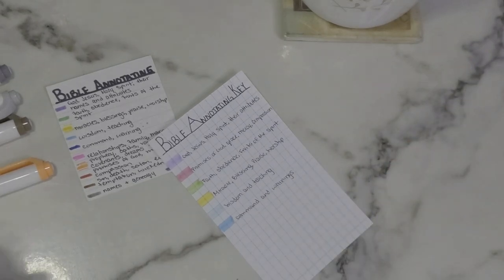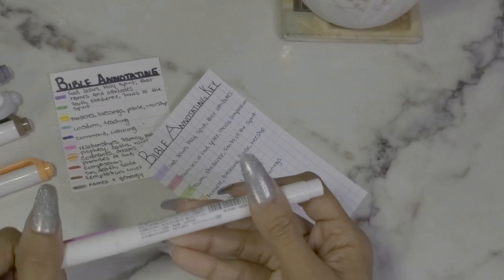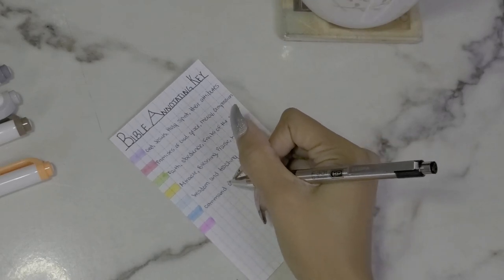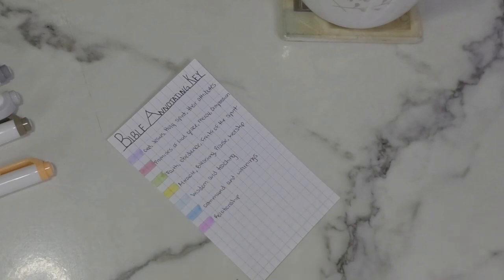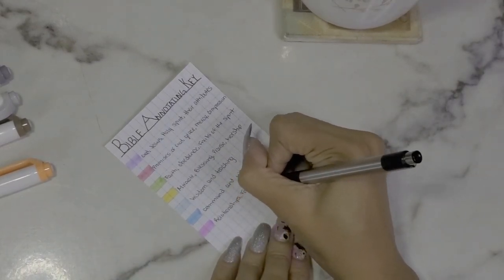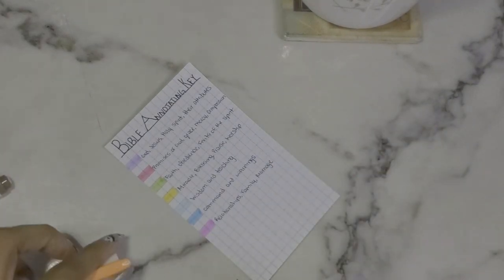The next color is pink — Mild Fuchsia — and this one has to do with relationships, family, and marriage. That includes servant and master relationships, because the bible talks about servants and masters, husbands and wives, children and their parents — anything along those lines: relationships, family, marriage.